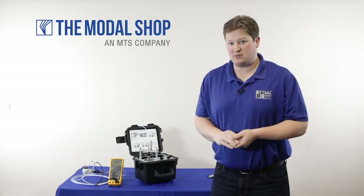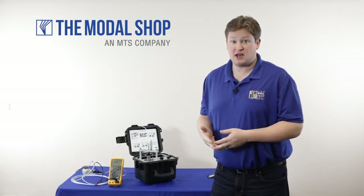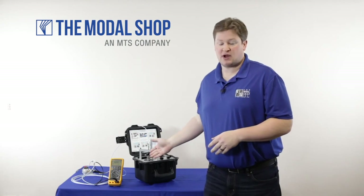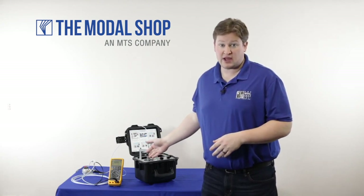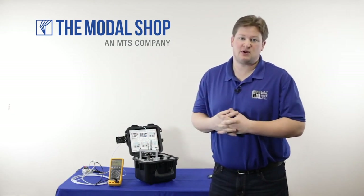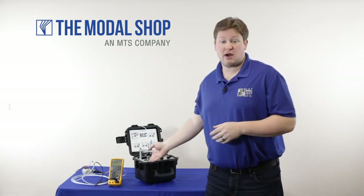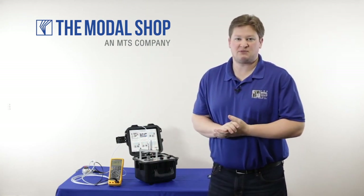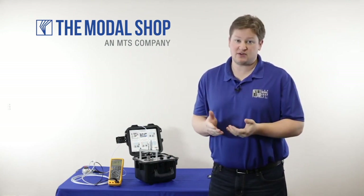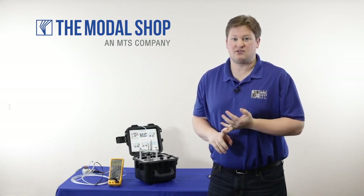Once you become familiar with the proximity probe adapter kit and your case thread size, mounting the proximity probe becomes fairly easy. You don't have to worry too much about the exact position of the probe within the bracket or on the dial micrometer. Dynamic testing is fairly simple once you set the proper gap voltage and use the correct mounting bracket. For more information, visit ModalShop.com and be sure to visit our proximity probe calibration homepage for videos about creating calibration certificates and finding cable length errors. Thanks for watching.